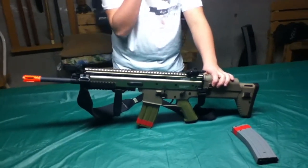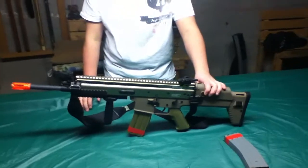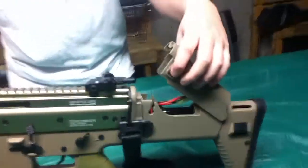This is the Echo One ASC Scar and Tan. The FPS on this gun is around 385 to 400. I got a cheek riser right here. This is the battery compartment — 8.4 volt, and I got it in there right now.